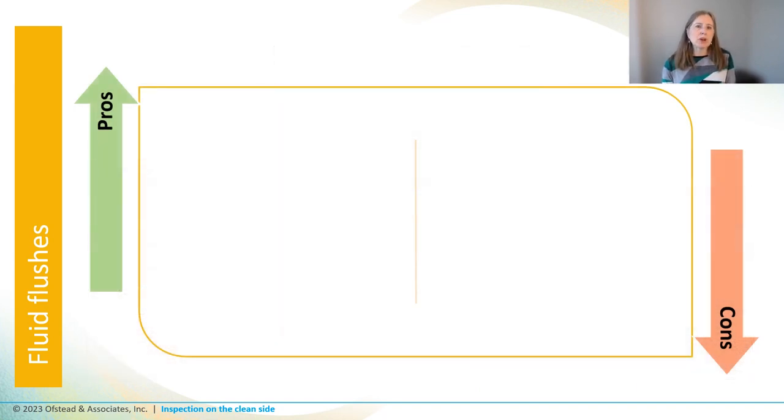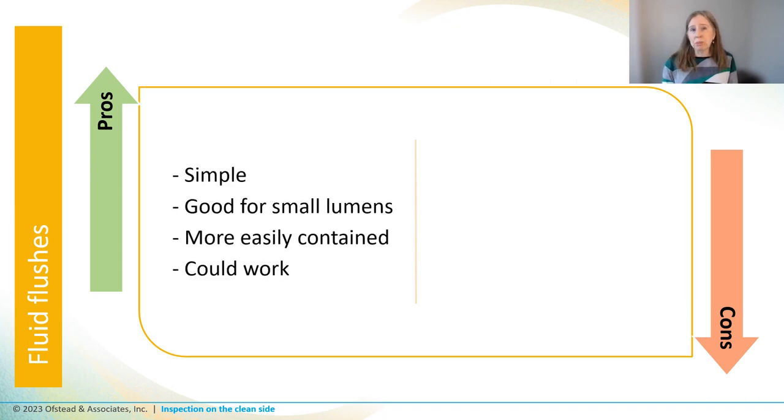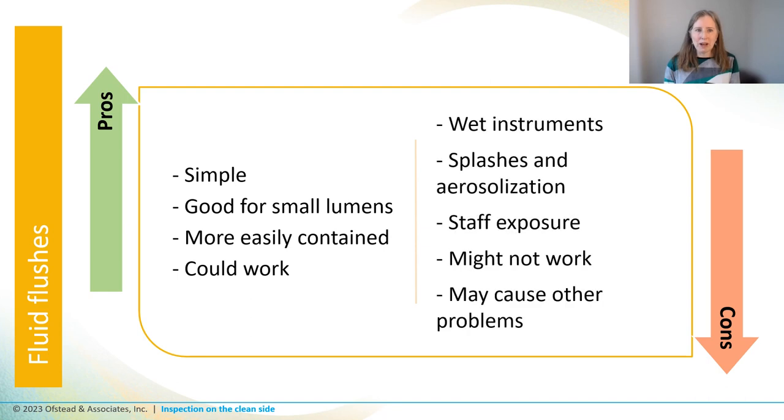Let's consider some pros and cons for fluid purges. They're simple and could be appropriate for checking small lumens, and stuff that gets flushed out with the fluid might be easier to contain than forced air if you're using a towel wrapped around the end. It could work if the fluid dislodges debris, but you'll end up with wet instruments. The fluid might splash or aerosolize, exposing staff, and it might not dislodge the debris or residue. It could also support the growth of biofilm if instruments sit wet for a while before sterilization.